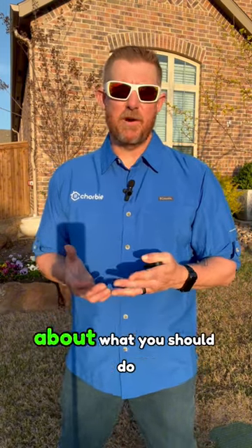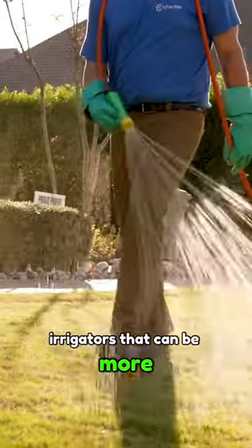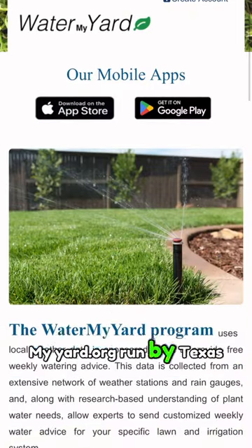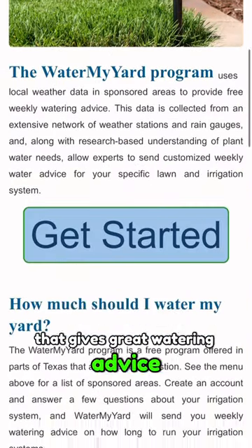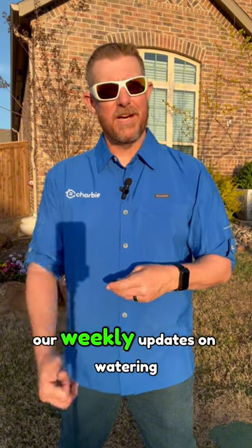If you have any questions about what you should do with your irrigation, give us a call. We have licensed irrigators that would be more than happy to help you. We also have a free website, watermyyard.org, run by Texas A&M that gives great watering advice, or better yet check out our social media where we're giving our weekly updates on watering.